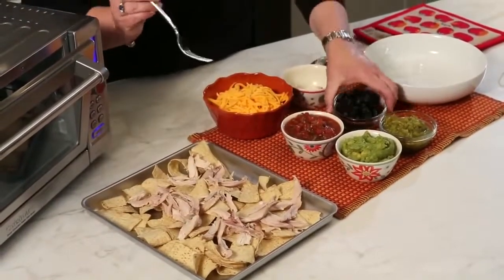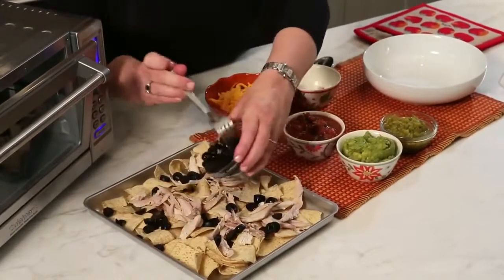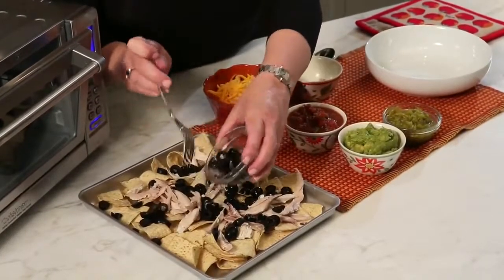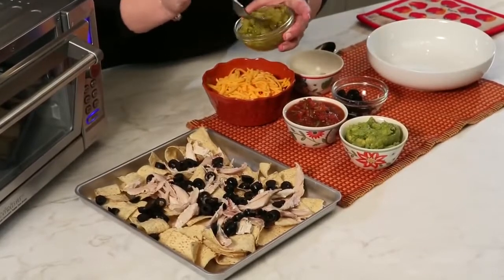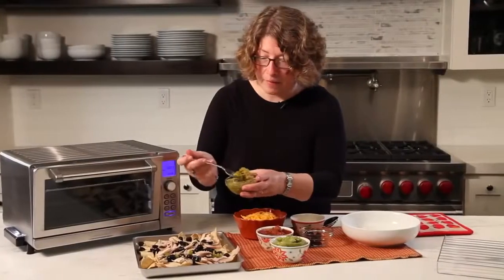Then we're going to add some black olives. And like I said, you can use whatever ingredients you like for this — this just happens to be what we had very handy. These are chilies, so we're just going to add those for a little flavor.